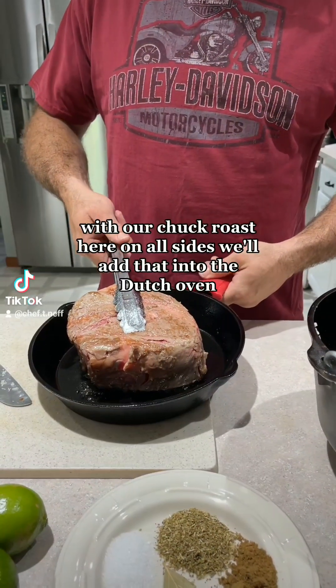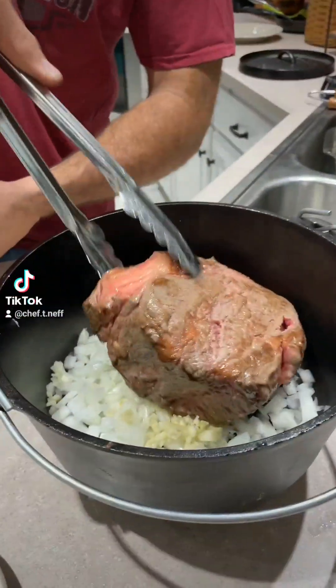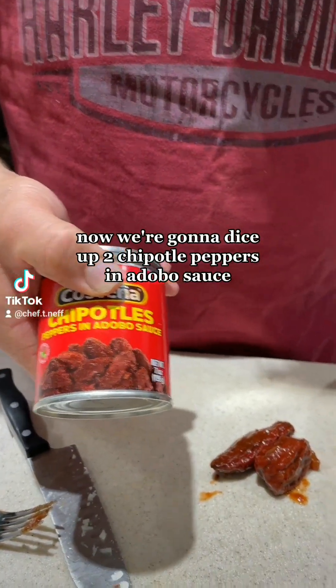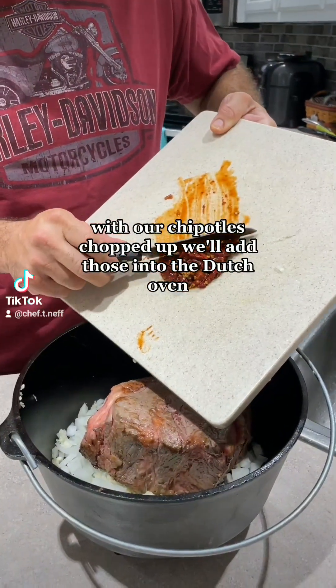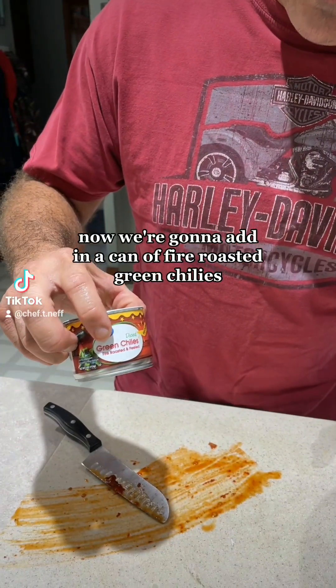With our chuck roast seared on all sides, we'll add that into the Dutch oven. Now we're going to dice up two chipotle peppers in adobo sauce. With our chipotles chopped up we'll add those into the Dutch oven. Now we're going to add in a can of fire roasted green chilies.